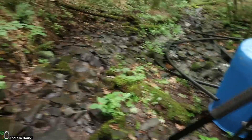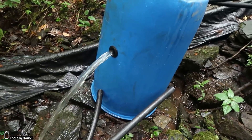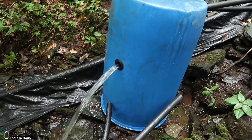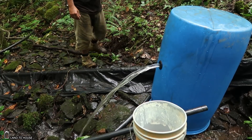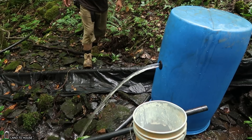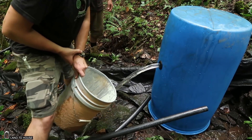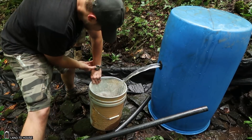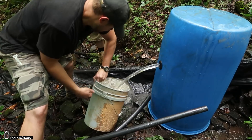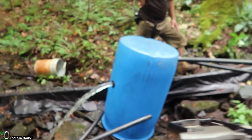We'll be taking a 5-gallon bucket to measure the flow rate here in just a moment. Basically the math is 300 divided by the seconds. I've got my stopwatch here — I'm going to set this under here and start the stopwatch. We'll just do one pass and call that 22 seconds. So 300 divided by 22 is 13.6 gallons per minute coming out of our system right now.